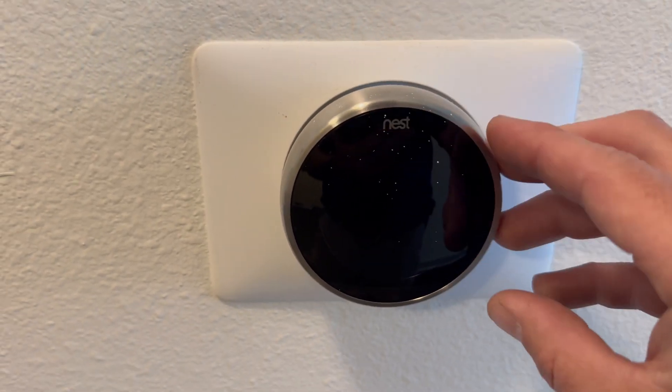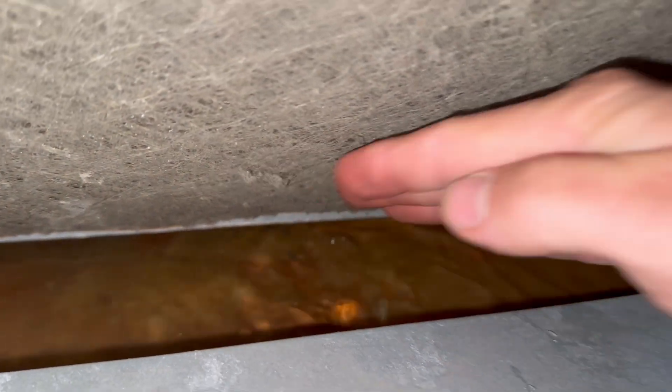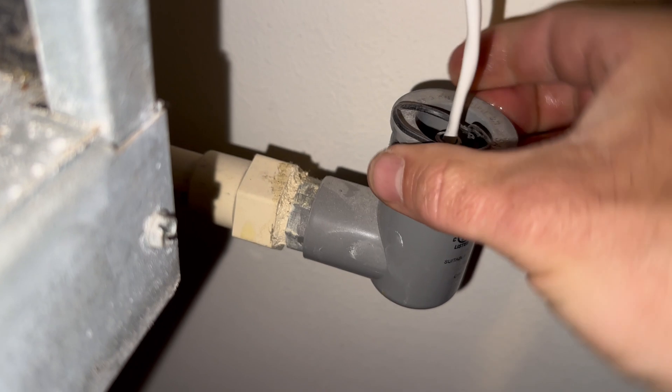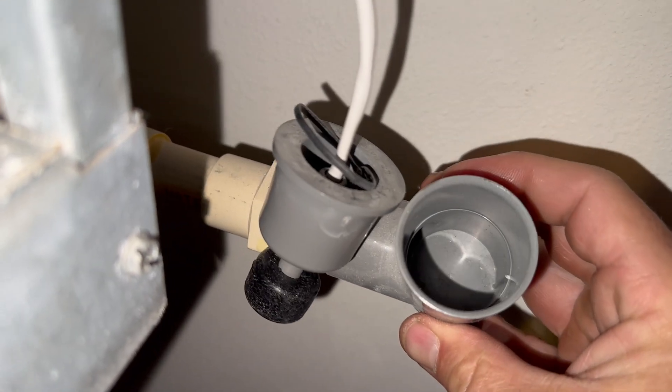Got a call for no AC and the thermostat is not working at all. Easy access on a unit that is not in the ceiling — it's a fan coil with a heat coil. First thing I'm going to check is the float switch, seeing that the pan had a little bit of water in it, but to my surprise it wasn't going to be that easy.